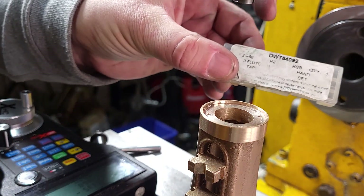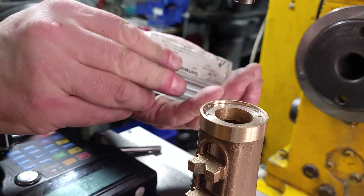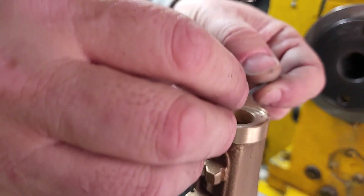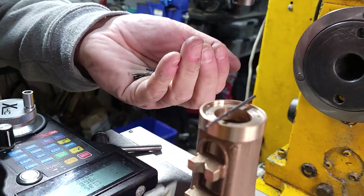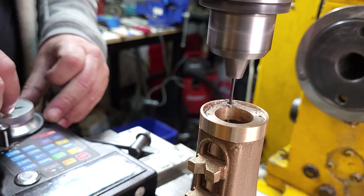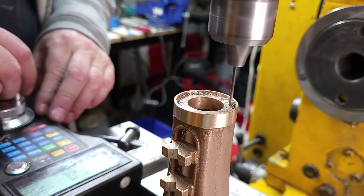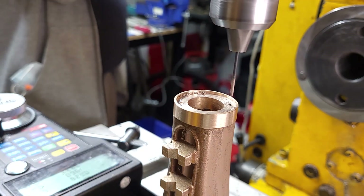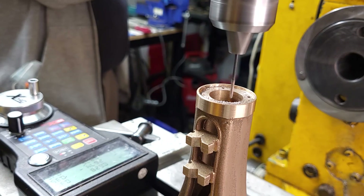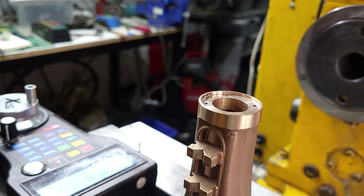I decided to buy my taps in a set of three — the taper, plug, and bottoming tap — and also buy with them a couple of the appropriate tapping drills, then keep them all together. When you buy a set from Drills and Cutters you get a little plastic box to put them in so they don't get lost. Here I can just go around and do the four holes. When entering the MDI commands — the G-code commands — I'm just adding and removing minus signs on the numbers to go around the four corners.